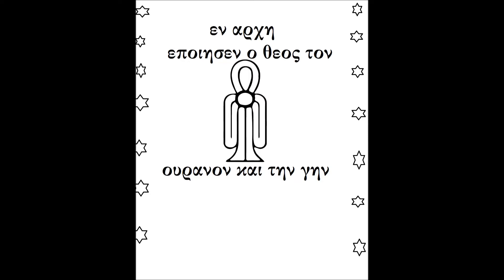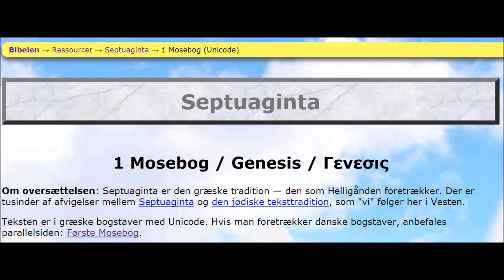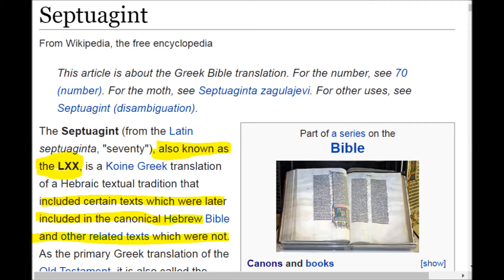Hey people, I'm fixing to blow your mind. I got a lot of new information, I'm gonna change a little bit of the old. I've been working with this Septuagint — I'm gonna try not to say that too much — I'm gonna call it the bind of the double X, aka the LXX.